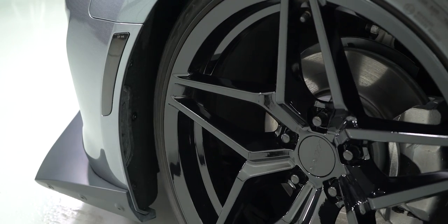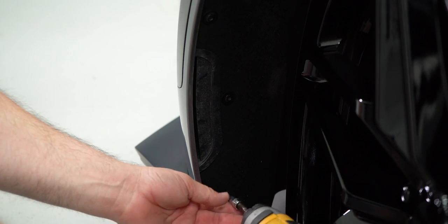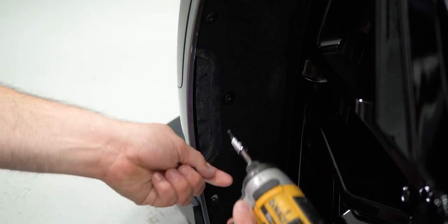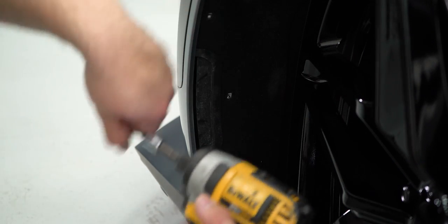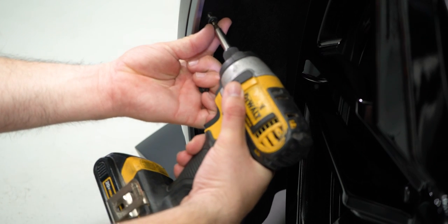To get the provided hardware installed we will have to turn the wheels to the side, giving us enough room to remove the factory T15 Torx screws on each side of the fender liner. With the three factory screws removed we can install the Novi stretch hardware.